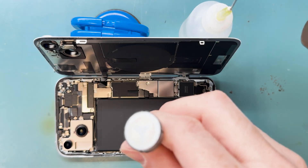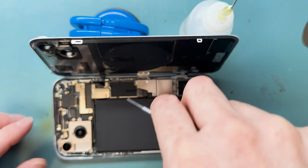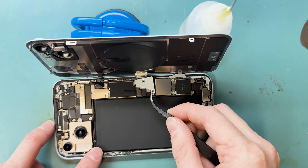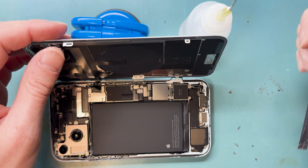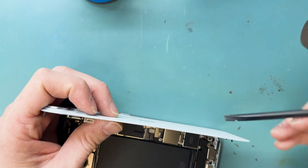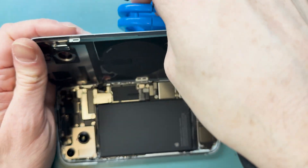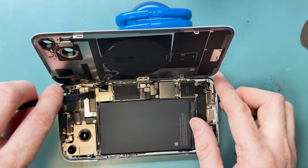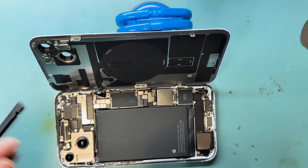Before taking off the back glass completely, take off the bracket first because it holds down the battery connection. To disconnect the battery, lift up the back glass and use your plastic spudger to lift it from behind. Once the battery is disconnected, remove the Y triple-zero screw holding down the back glass connection, push off the bracket with your plastic spudger, and disconnect the connector.